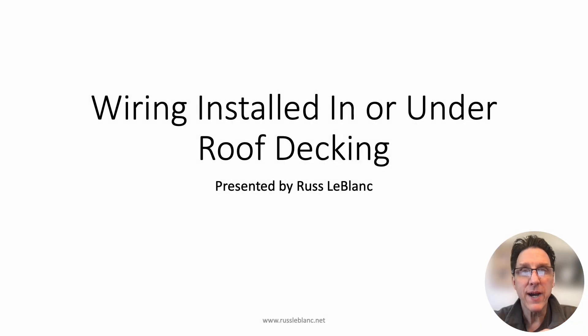Hello, everyone, and welcome. I'm Russ LeBlanc, your personal NEC consultant and code expert. In this video, I'm going to be discussing the requirements for wiring installed in or under roof decking. We're going to be looking at the 2023 requirements and compare that to the proposed 2026 requirements. Let's start with the 2023 requirements.